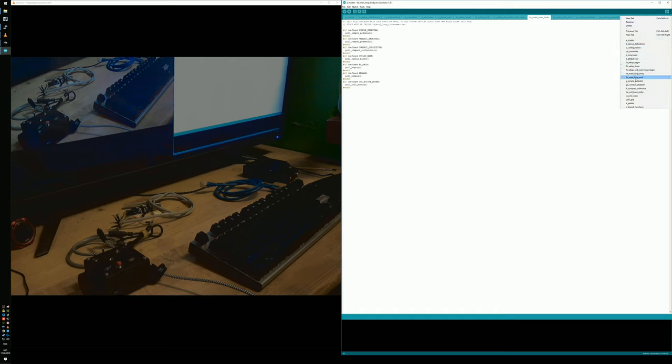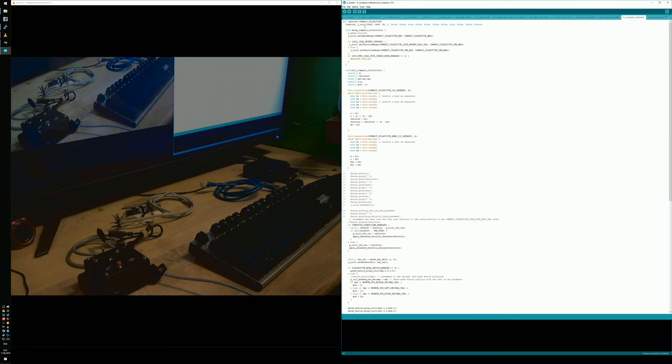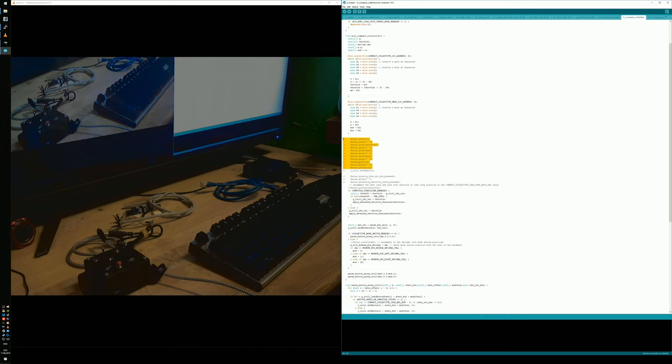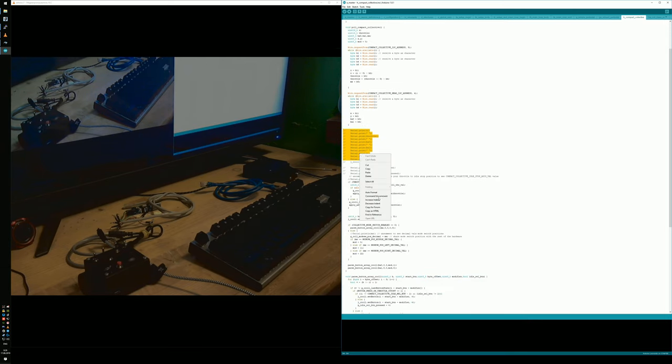For basic setup of your hardware, what you need is the configuration tab and the device definition tab. For example, if we want to calibrate our compact collective, we need to print its values to test if everything works. We have a large debug output available — we just uncomment it and we will see the output on the serial port. I'll be showing this with the simple pedestal in a minute.